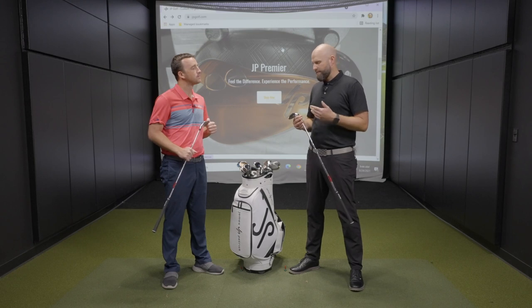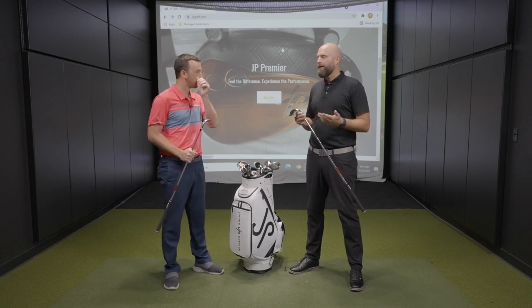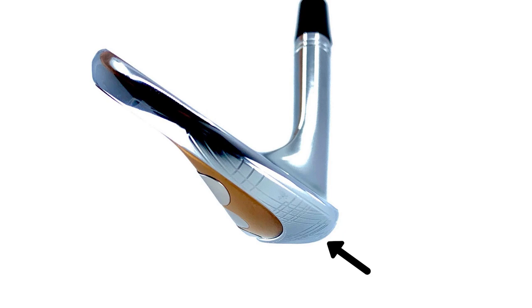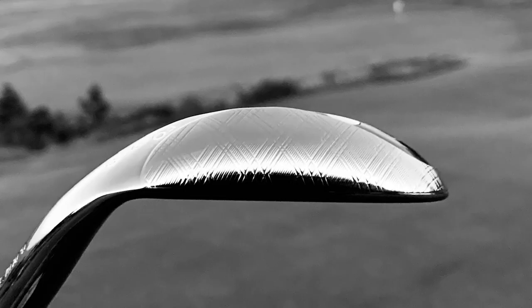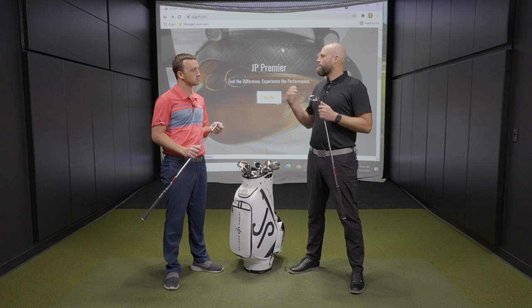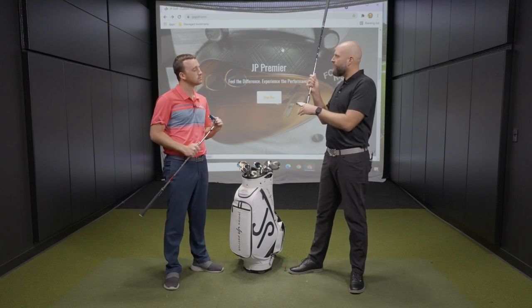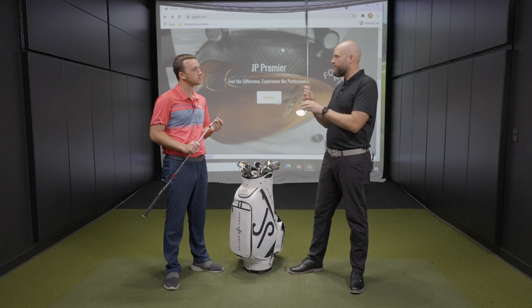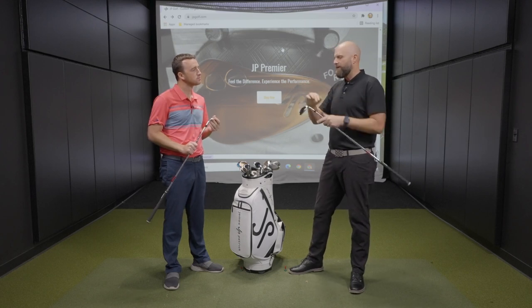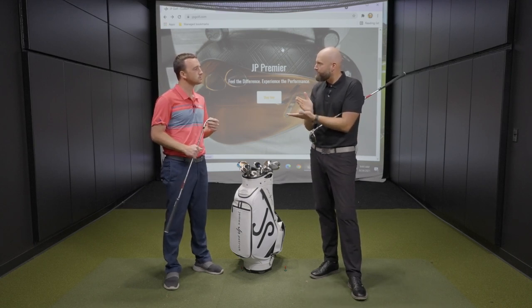One of the primary features that really separates the JP Premier from other wedges is JP Camber, and that can be a confusing term — maybe people don't know what it is. Camber is ultimately just curvature, so you can interchange camber and curvature and it means the same thing. Ultimately what camber or curvature is doing on the sole from trailing edge to leading edge is adding more effective bounce and creating a really consistent and efficient contact with the ground. You have this curved surface that, depending on whatever shot you hit, is always going to create a smooth surface to interact with the ground — making it slide versus catch, snag, and dig.